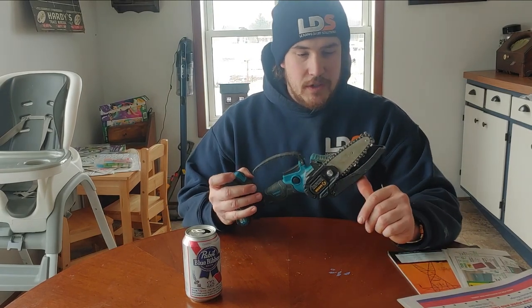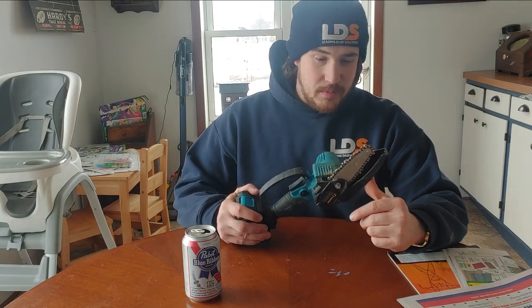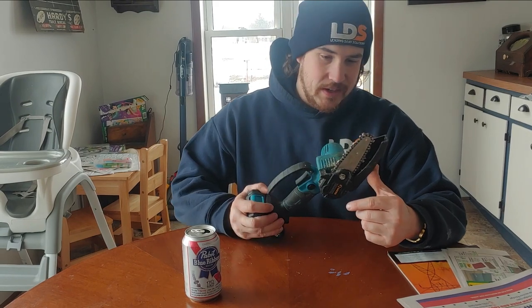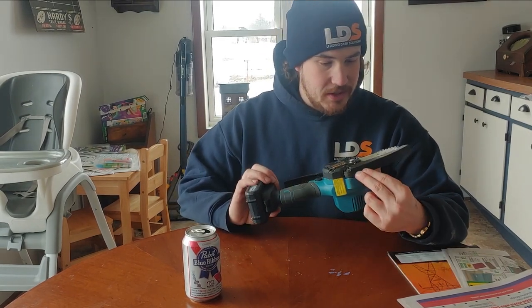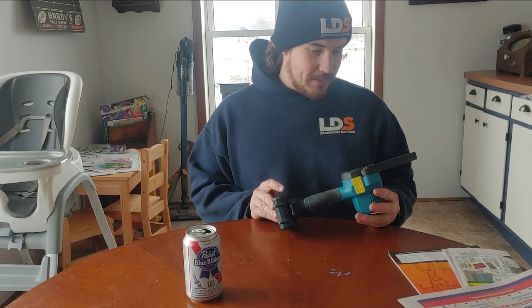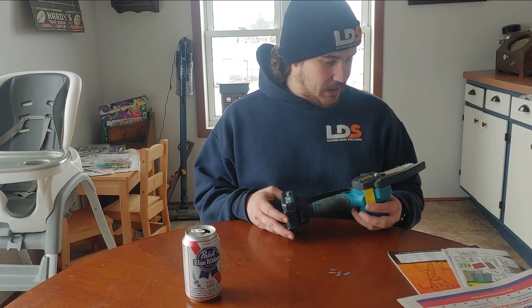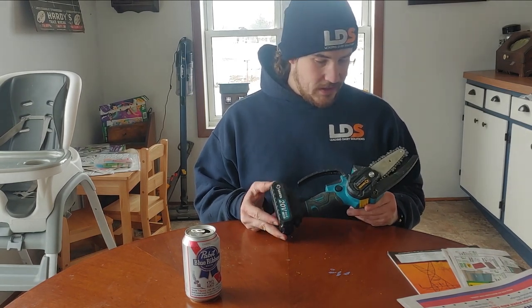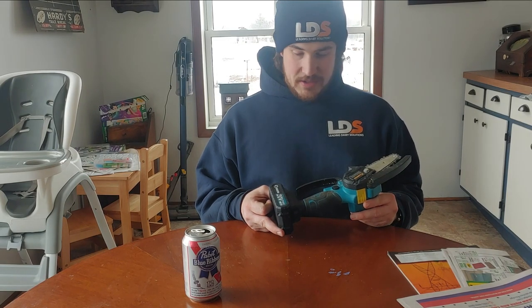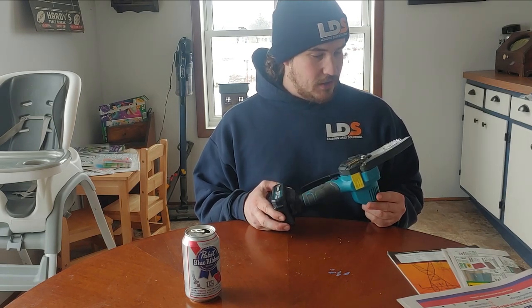Should you have PPE? Probably. Do you need the full kevlar chaps, face shield, high-vis vest? No. This will absolutely cut you, but it's not going to get out of hand like a full-size saw would. That brings me to another use: cleaning fence lines. This summer I'll probably throw it on a four-wheeler — it'll be handy to bring along for a ride or even just a walk. Something I could clip on my belt loop and have with me walking the fence line to cut off smaller brush.